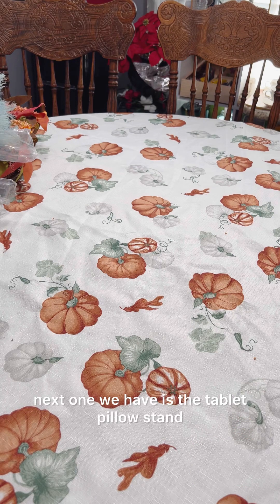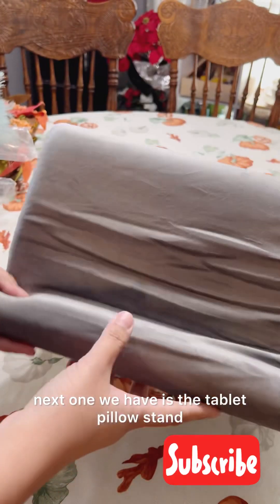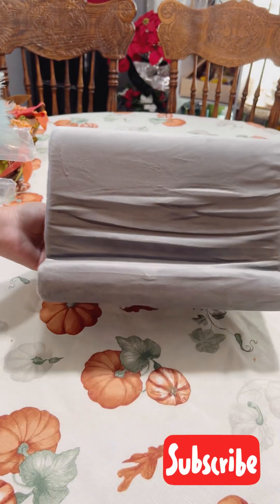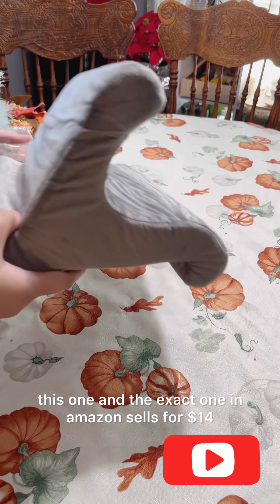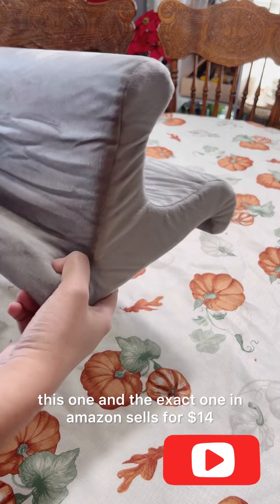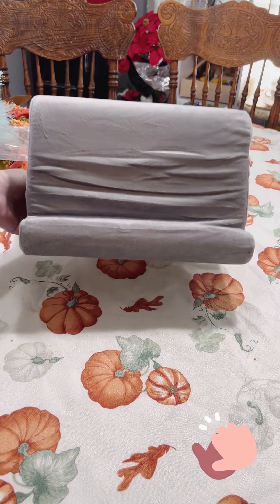The next one we have is the tablet pillow stand. The exact one on Amazon sells for $14 and again we got this for $2.